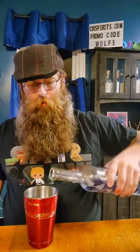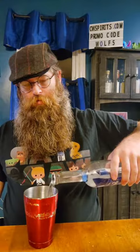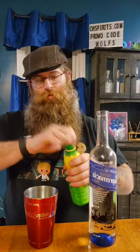So we're making it the old-fashioned way, making our own sour. Crack the egg, gonna pour with love — probably about two ounces of tequila. I'm gonna do about an ounce of lemon juice.